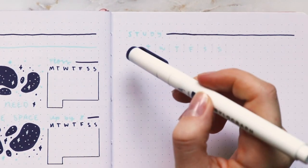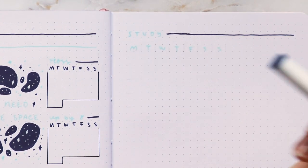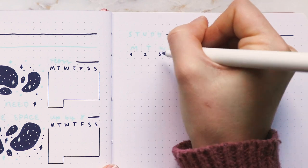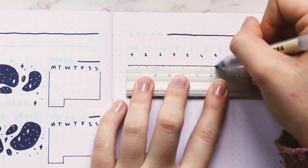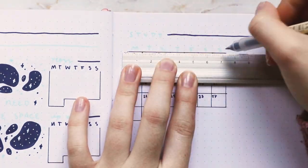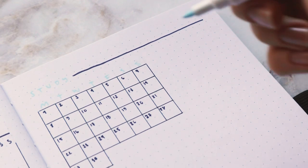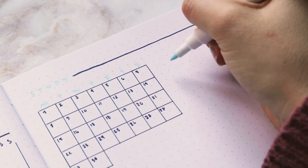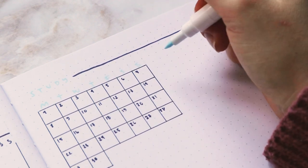I'm going to write the date in the darker blue in the upper left corner of each day. On this side I'll add the categories I'm tracking, and I'll just use the first letter of each category to track inside the calendar.